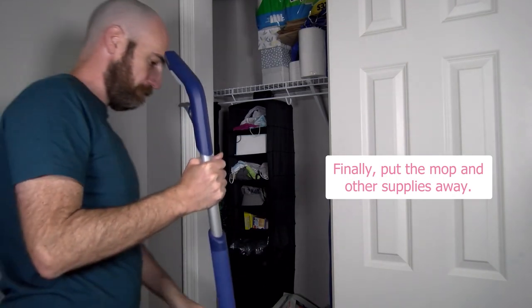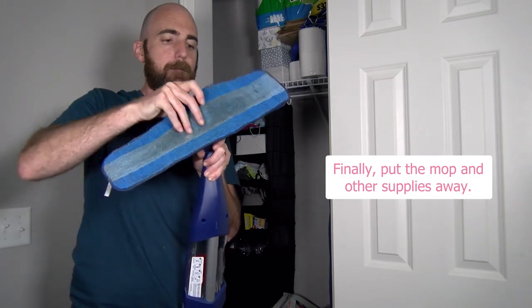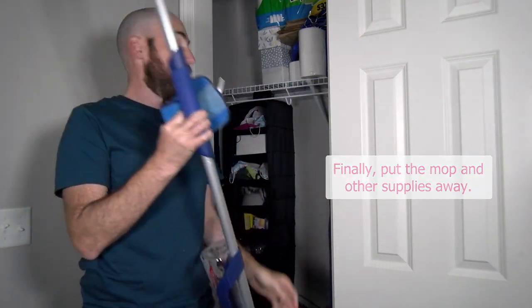Finally, put the mop and other supplies away. Before you do, you might need to empty a bucket of water or take a used mop pad off the bottom of your mop.